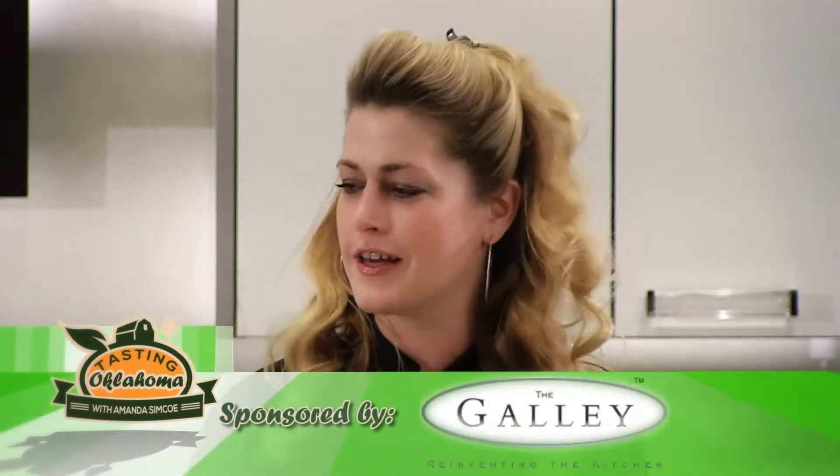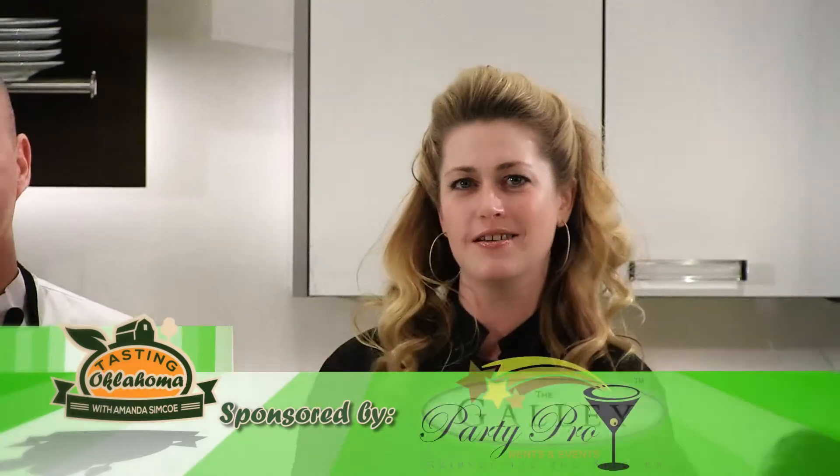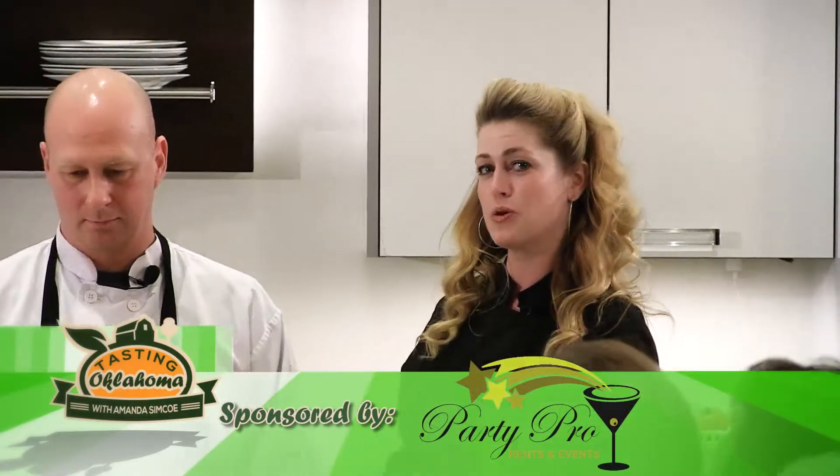Welcome back to Tasting Oklahoma. I'm Amanda Simcoe, and we are in the beautiful Galley Sink Test Kitchen inside Kitchen Ideas. We are here for a very special Farmer's Market show. Cherry Street Farmer's Market opens its summer season this Saturday, April the 5th, and our dessert course is going to be prepared for us by Chef Michael Hobbs of Artisan Bakers.